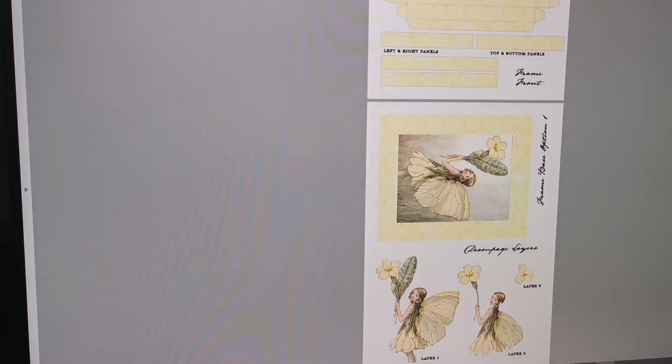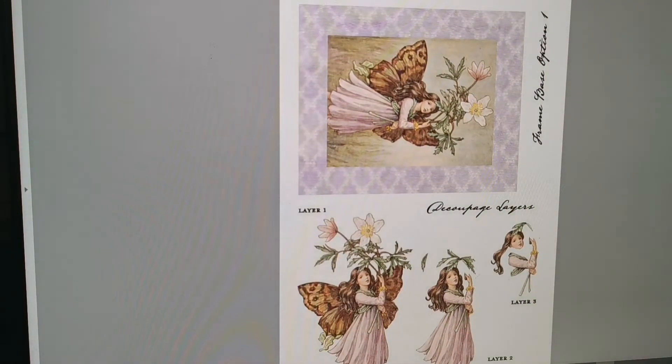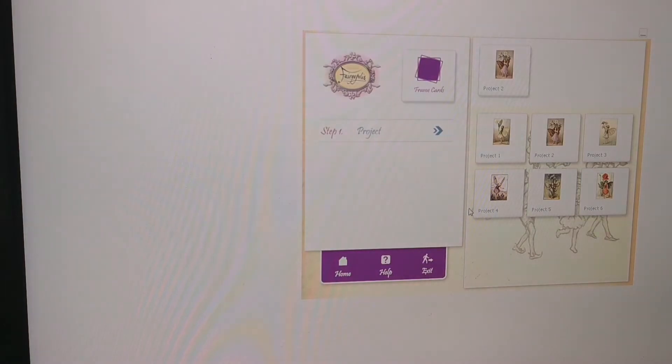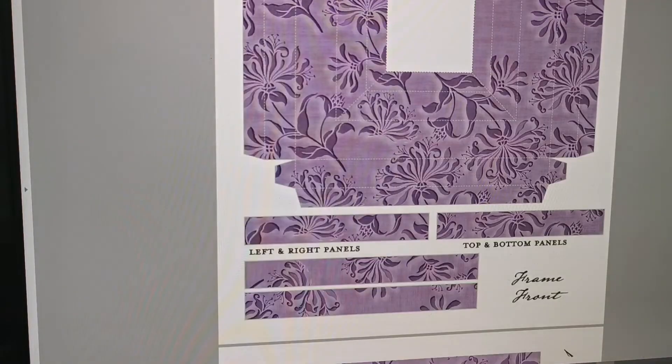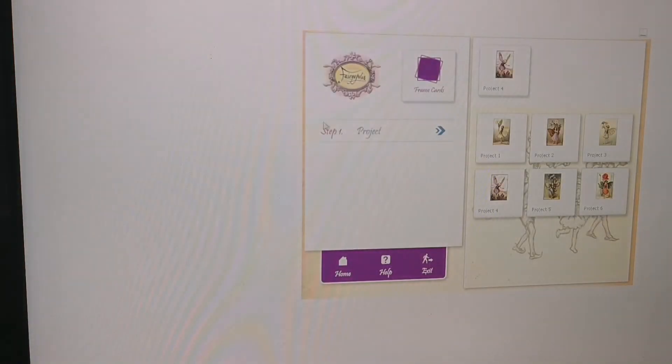If you didn't want to make the full project, you could just print page two — she wouldn't be too hard to layer up. So these are projects as well. I wish it wouldn't start off so big. I might have a go at putting some of those together. I'm not going to go through all of them — oh, that's interesting, I thought that was different. That's very pretty on that purple background. So they're frame cards — that's why they're all the same card templates.